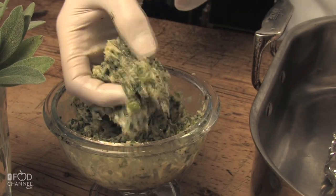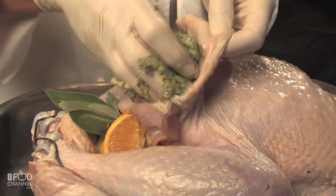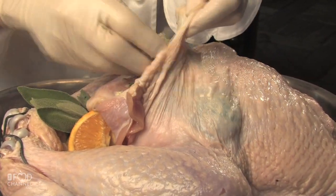Grab a handful of the compound butter. Be generous with it as you rub it into the bird, because this is where you get all your flavor. Reach under the skin and massage the turkey meat all over. This makes for a moist and flavorful turkey.